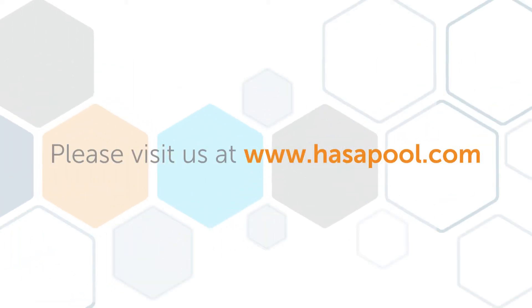This is Jason Brown for Haas'a. Thanks for checking in and we hope that short video was helpful. For more information, please visit us at www.haasapool.com.